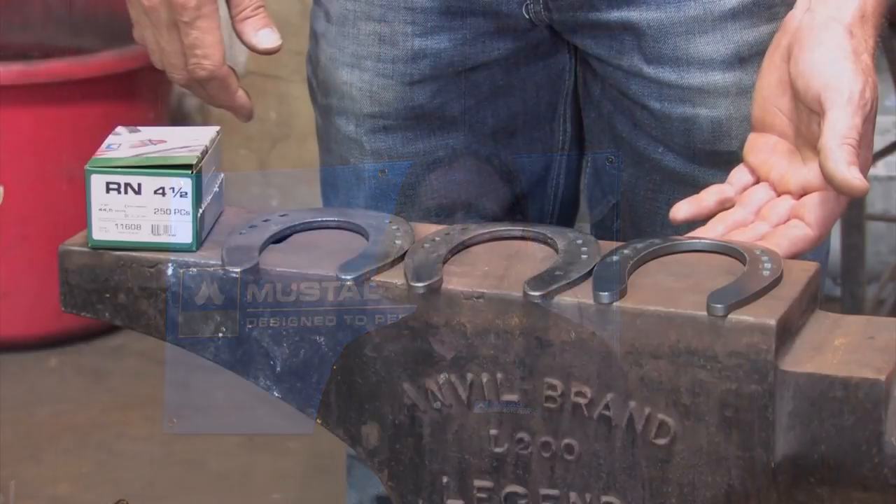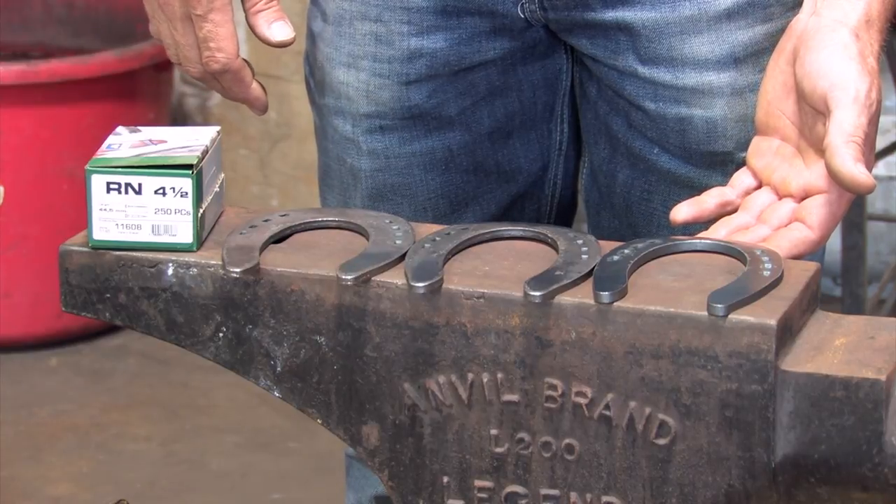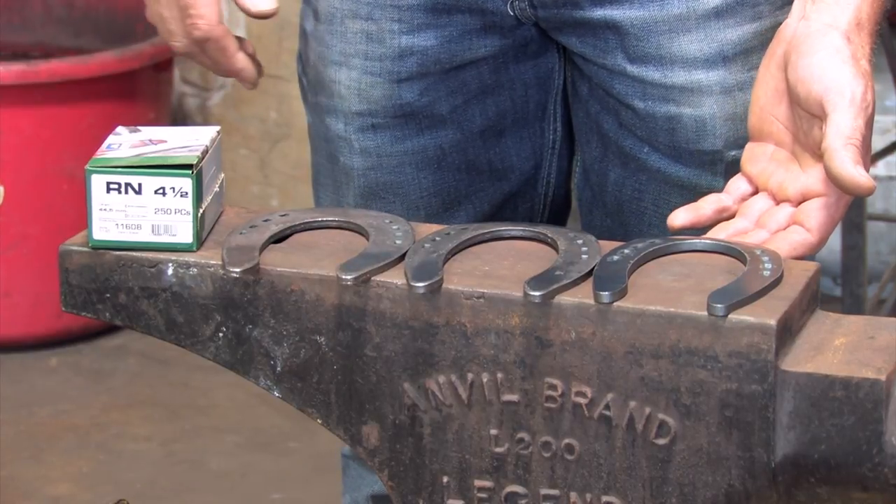Hello, my name is Chad Chance and I'm here today to talk about the Double S line of reining plates. It's distributed solely by Delta Mustad in North America. Here at the anvil I have three examples of the Double S line of reining plates.